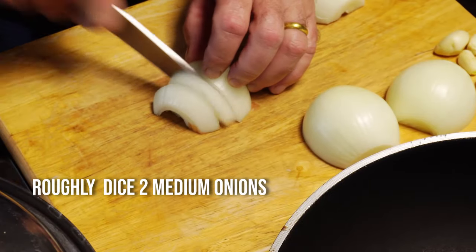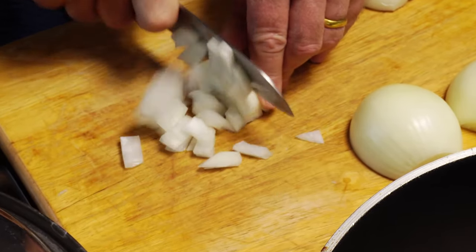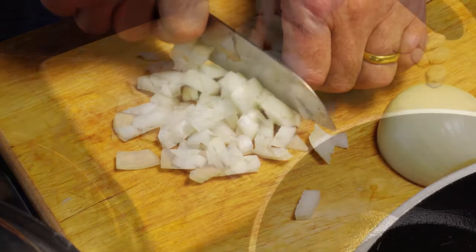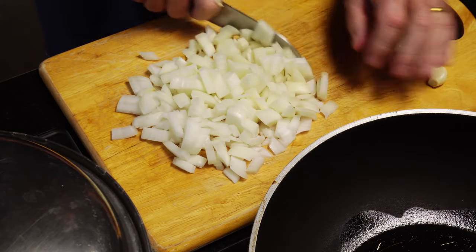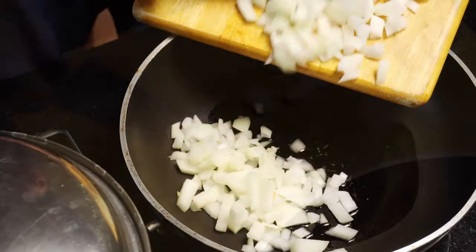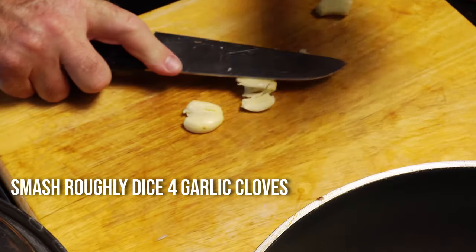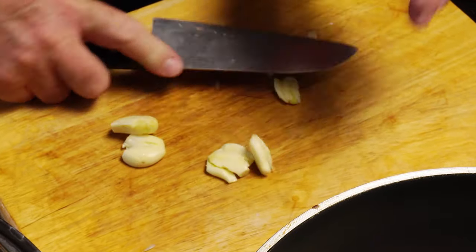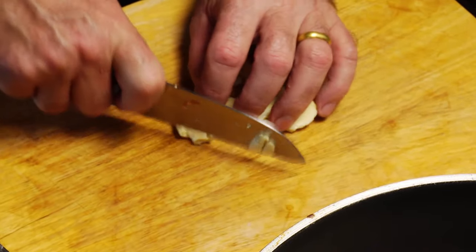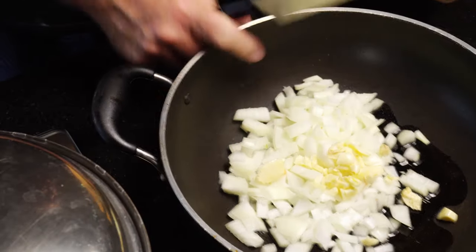While our peas are rehydrating, we need to slice up a couple of medium onions — slice and dice and put in a pan. We're going to sauté all our veg and add to our peas. So roughly smash 4 cloves of garlic, chop them up nice and small, and add to the pan.